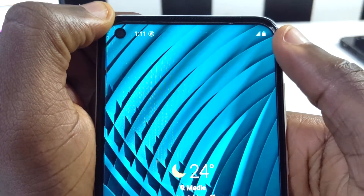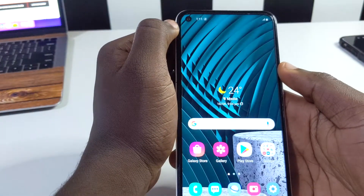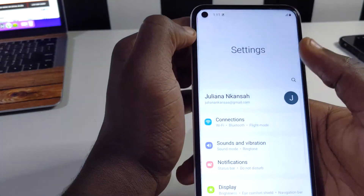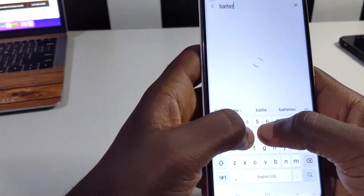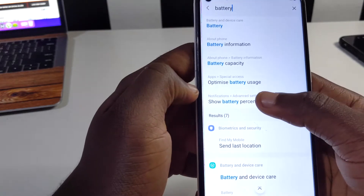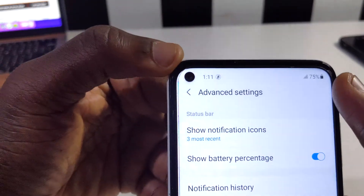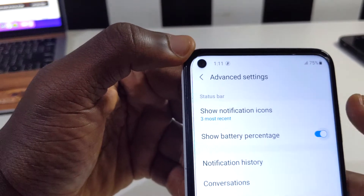By default when you get this phone you're not going to see the battery percentage. To activate it, scroll down your notification shade and tap on the settings icon, then tap on the search button and type in 'battery'. After it loads, tap on 'Show battery percentage' and toggle it on — you can see the battery percentage is now showing.